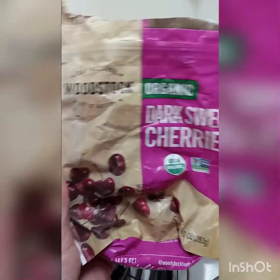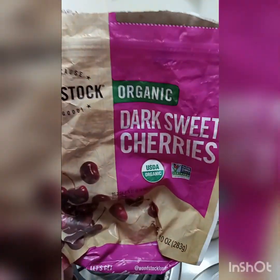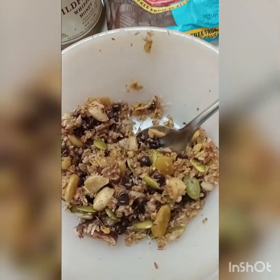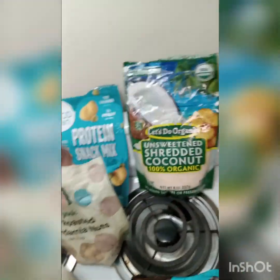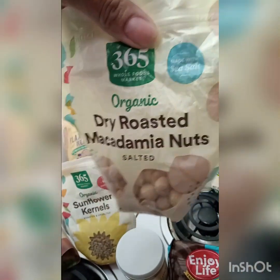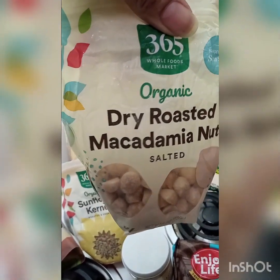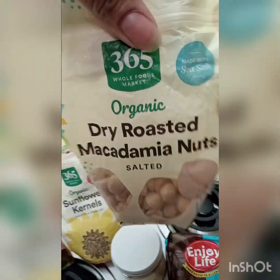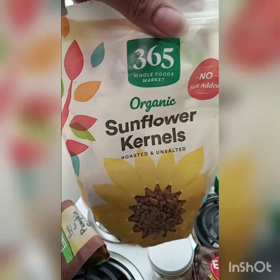Then I took about five organic dark sweet cherries and the juice from the rest of the bag — because I ate them all — and put that in my bowl. Since there was juice on the bottom, I added some more coconut to absorb it. Then I added about six organic dry-roasted macadamia nuts, cut by hand into big chunks, and some organic sunflower seeds.